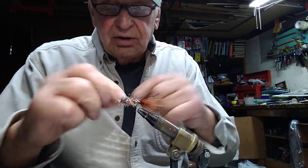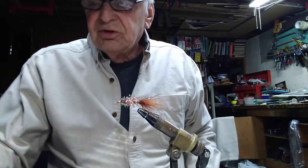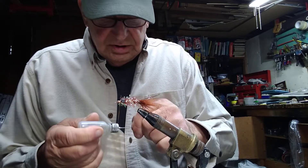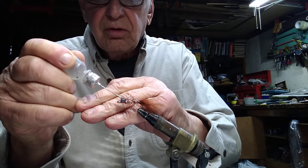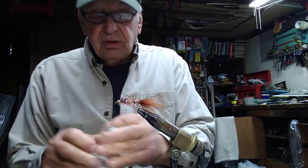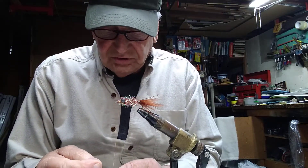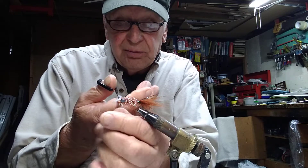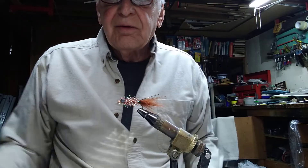Always put a half hitch in for good luck — always finish it up with a good old half hitch, that's how I started and that's how I will end. So we put a little lacquer there, a little lacquer there. These things will hold up too — I remember one on the Androscoggin River, I probably caught at least 50 or 60 smallmouths and the thing was still together. Well, if you're fishing for smallmouth, don't forget to tie one of these up and give it a try. I'm sure you'll be more than happy with it. Catch you later, bye!